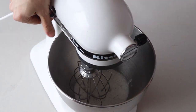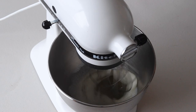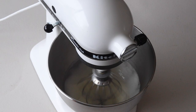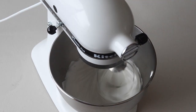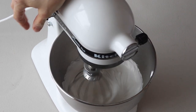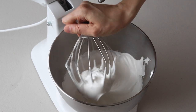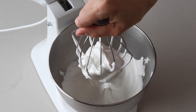Transfer the syrup to the bowl of a mixer. With the whisk attachment, start whisking the mixture on low and then gradually increase the speed to medium or medium-high. Whip the meringue until you achieve stiff peaks.